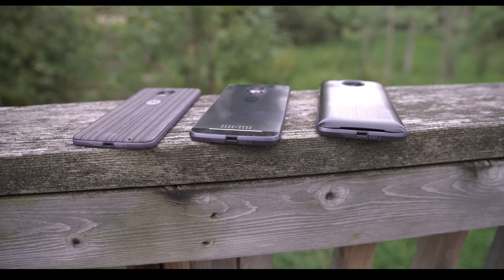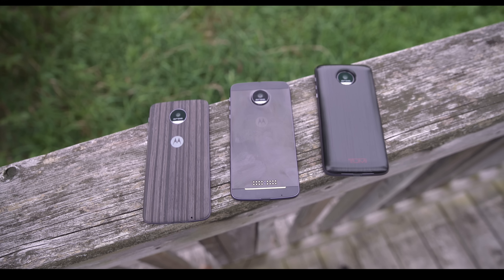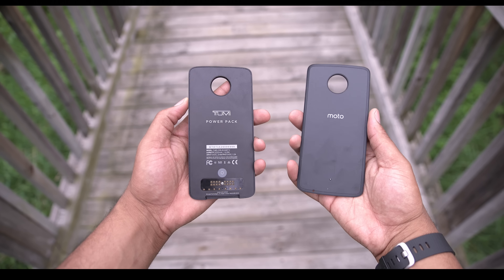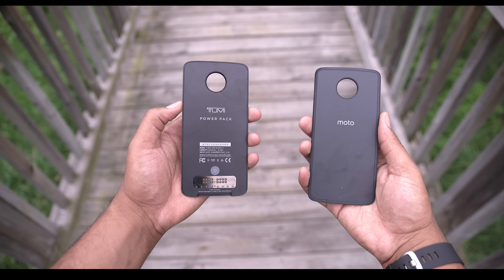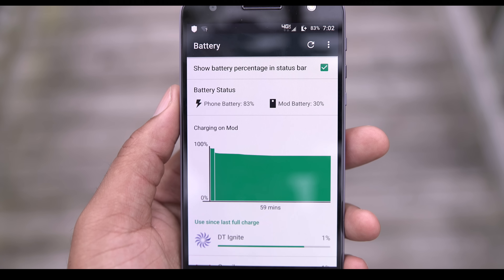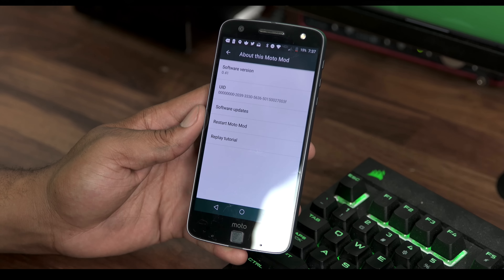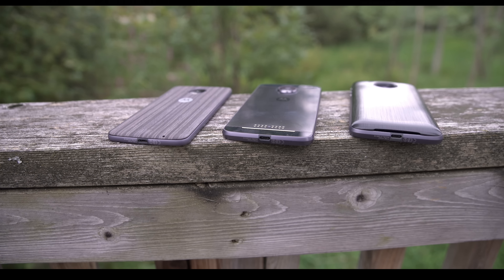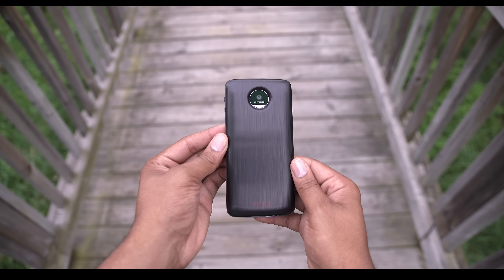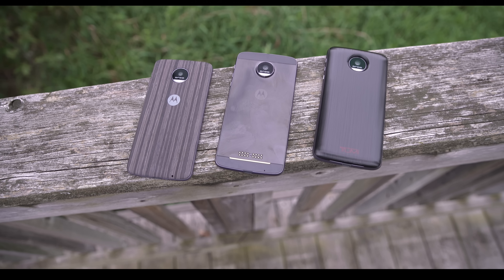But we have to talk about the Moto Mods. Right now there are add-in modules you can attach to your phone, such as a projector, an external battery pack, a speaker, and different backs. In my review unit I was given the battery mod and also the wooden back. I was impressed with the performance of the battery mod, and I also enjoyed the thickness it gave the device. The software lets you decide how the battery mod reacts, which was really cool, and you're able to do firmware updates to these mods via the software when they're plugged in. I found myself rocking the battery mod even when it was depleted, just because it made the device thicker and easier to hold without that protruding back. I haven't been able to use them all, but as they come in I will start doing reviews on those.